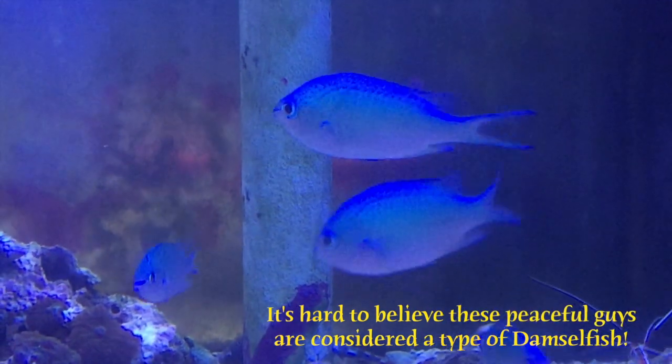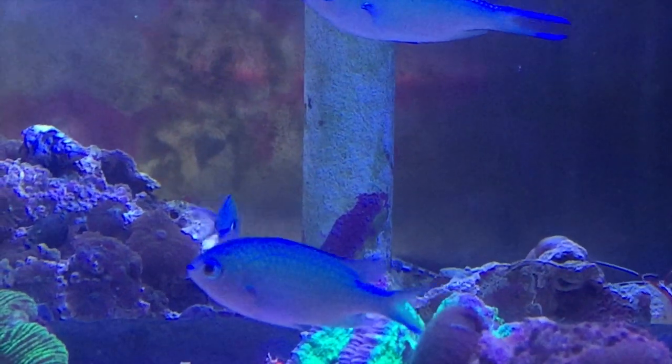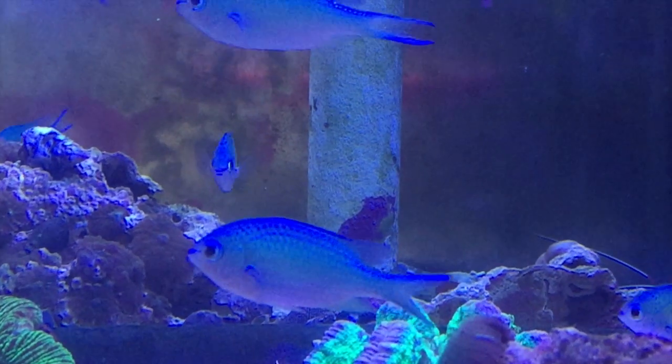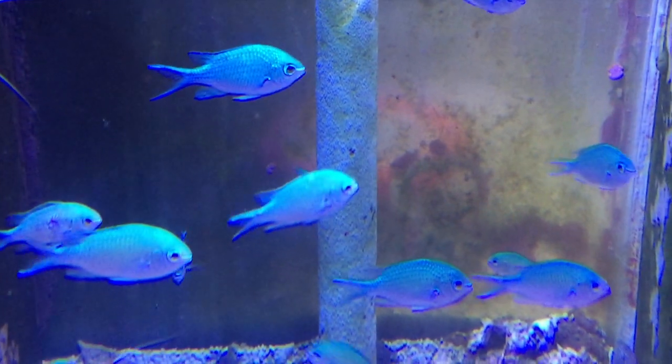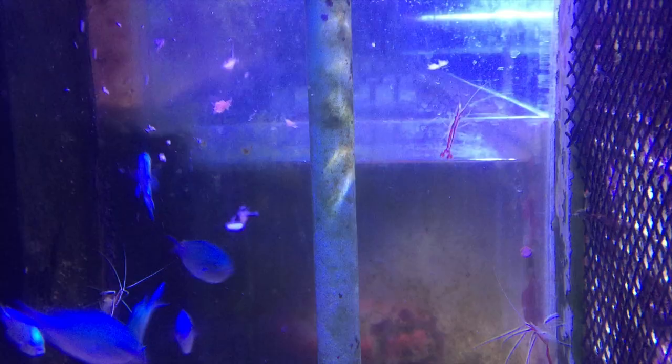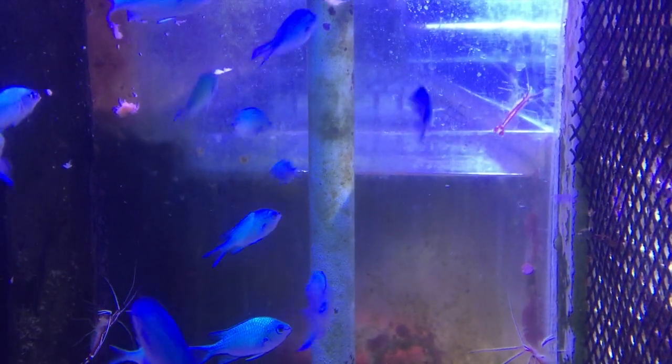This fish doesn't get too big — they only max out around three and a half inches. They're normally pretty active and swim around at all different levels of the aquarium. They do well in a school and they look great shimmering in the light as they swim together.